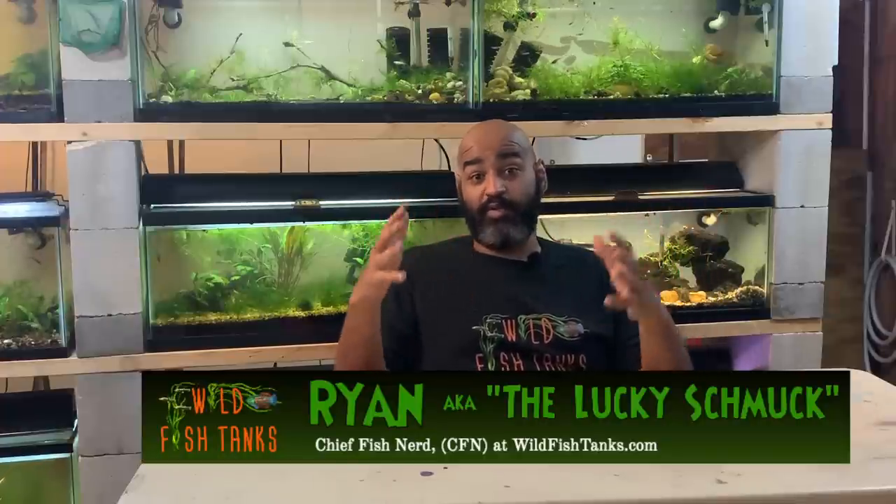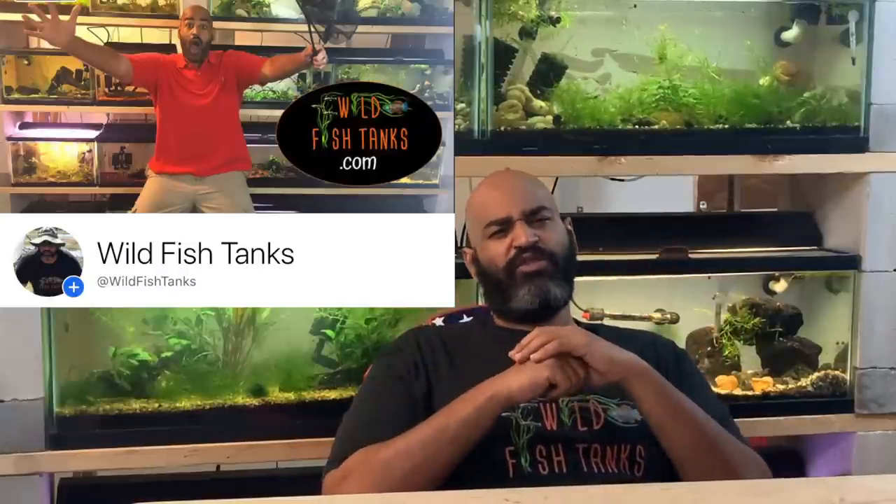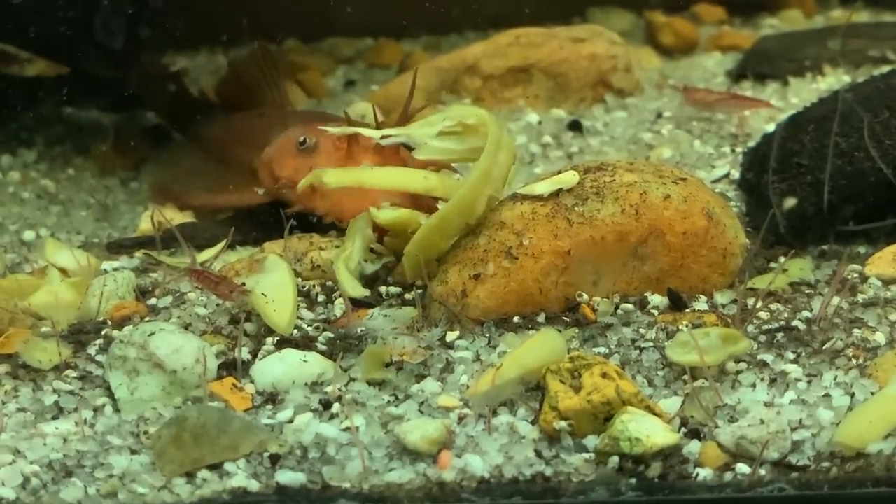I've been lucky enough to keep and breed lots of bristlenose plecos over the last few years, and I get asked questions all the time ranging from how to keep them, how to breed them, best feeding practices, you name it. So I've compiled a bunch of those today and I'm going to answer them one by one. If you're interested in a basic care guide for bristlenose plecos, I already put one together and I'll link that in the description. But let's get on with everything you wanted to know about bristlenose plecos.